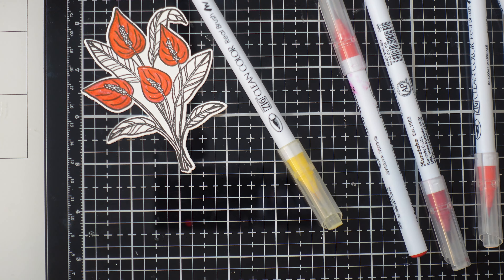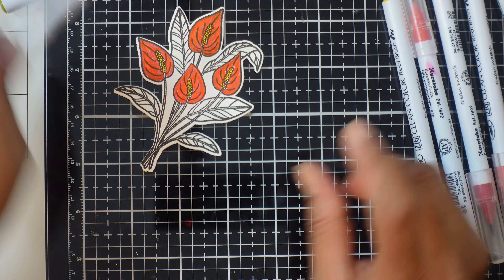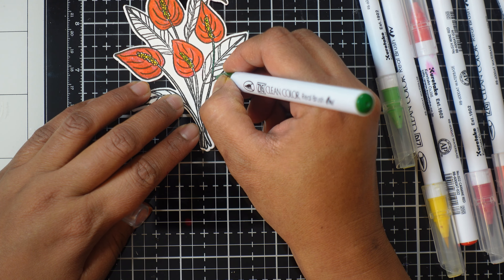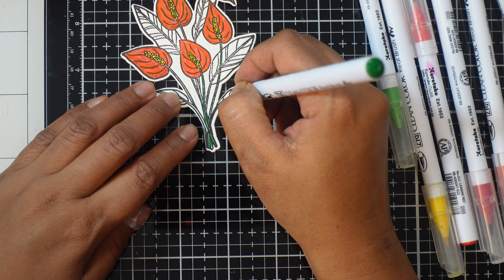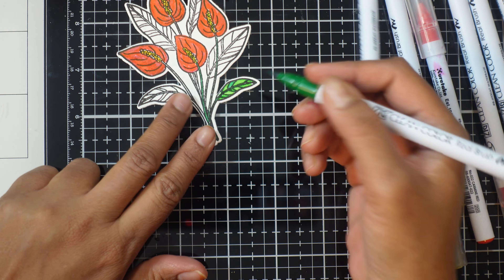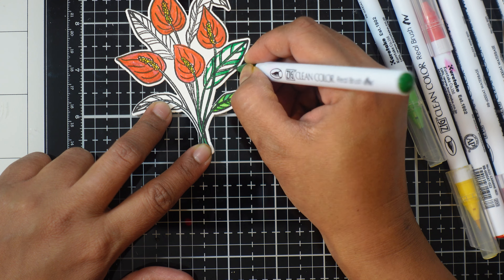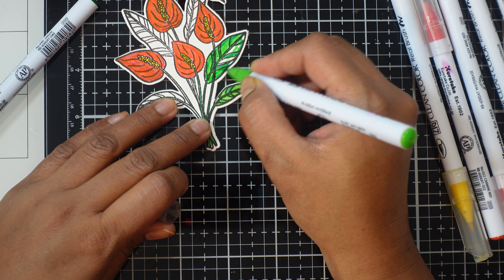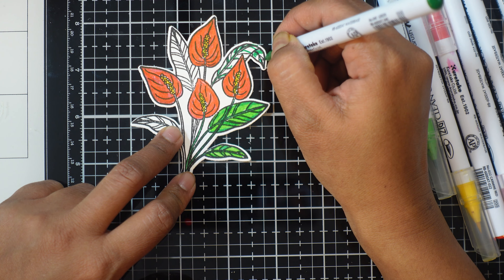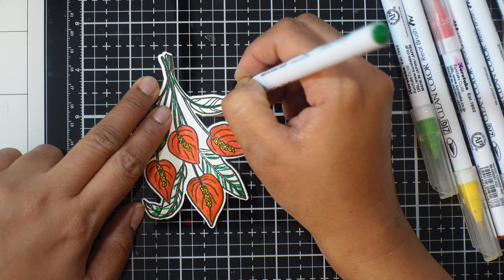You will get an idea of what exactly I'm doing, which shades and colors I use, and at the end of the video I will show how I use all these images in a project. If you have lots of colored images you can use them on cards. Most of the time I go with a background, then color and coordinate everything. But for quick cards you can color all these images, choose a neutral color card base, emboss it or keep it plain, and pop the image out. According to the occasion you can write happy birthday or happy anniversary. Flower stamps go with any occasion and everybody has some.